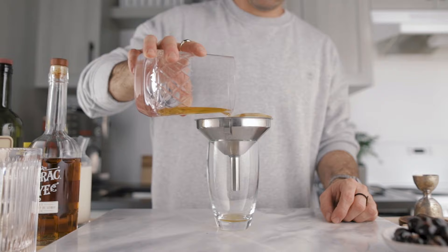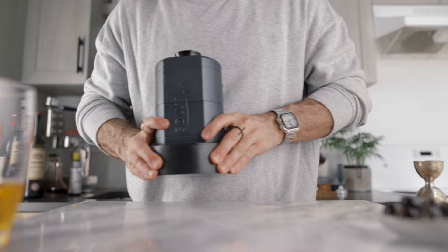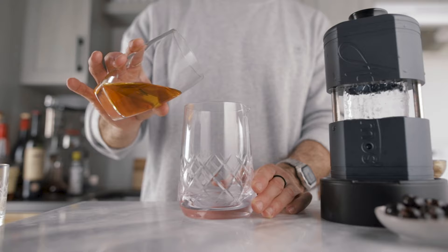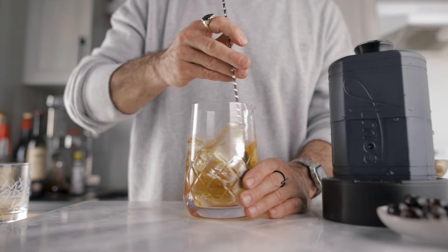Now wait until the whole cocktail is clarified and filtered. While waiting, make a beautiful clear ice sphere — a beautiful clear cocktail needs beautiful clear ice. Once filtered, pour the cocktail into a mixing glass and stir it over ice for about half the usual time, since the cocktail is already very smooth from clarification and doesn't need too much dilution.